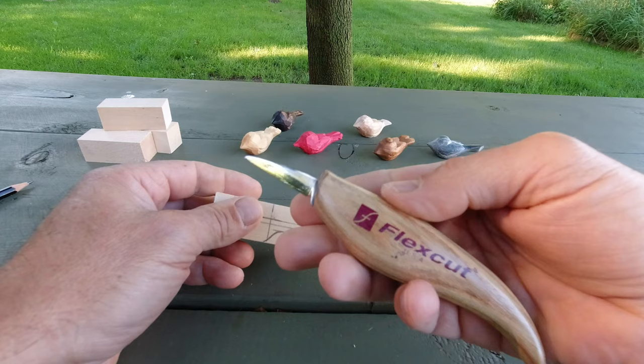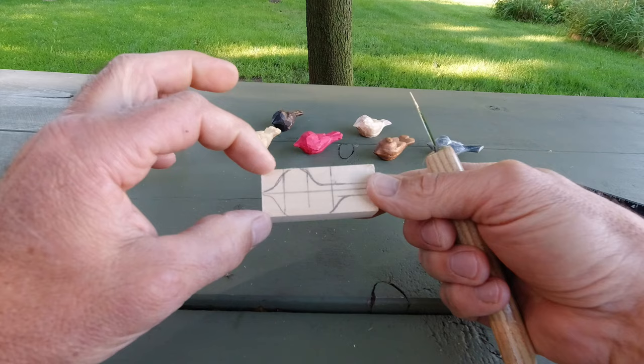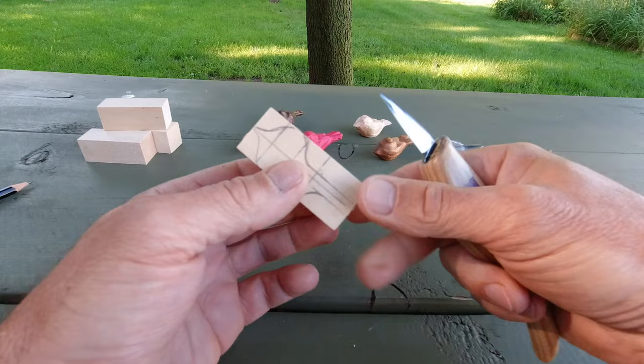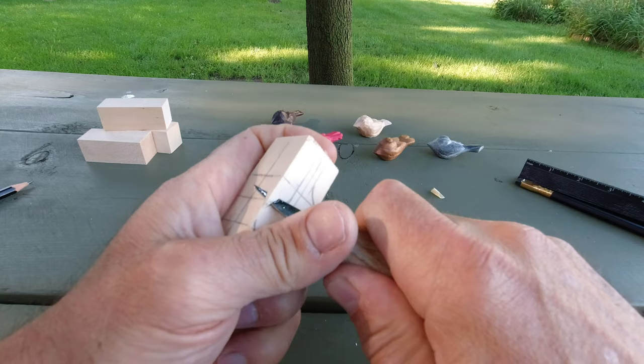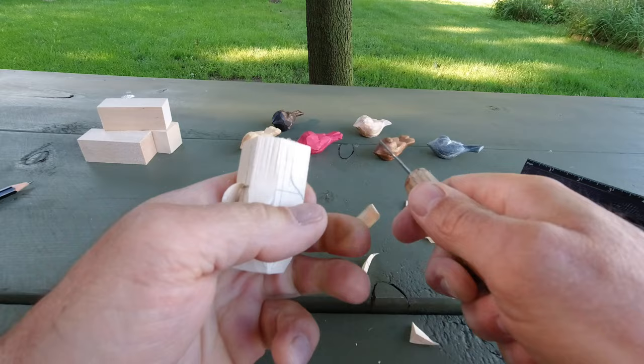So what we're going to do — I've got my Flex Cut detail knife today, and we're going to carve out the profile. If you had a saw, obviously you could simply cut out that bird with the saw, but we don't do that in the one by one. We'll carve the outline this way and then carve the outline this way. Get your carving glove on and save your fingers with these little projects.